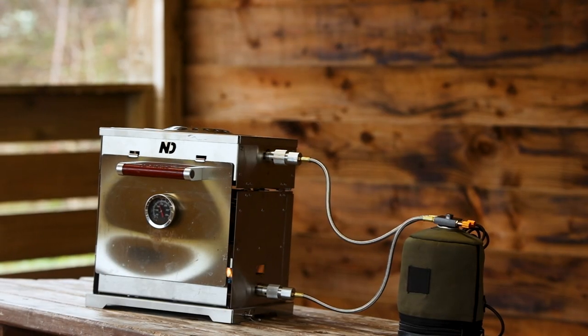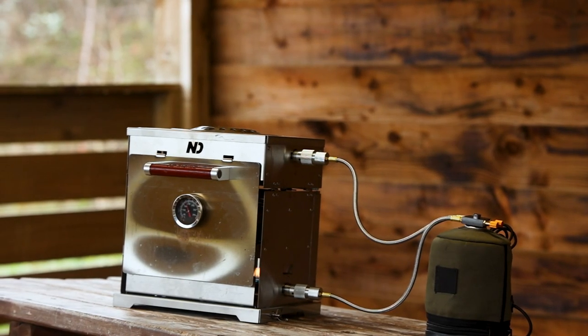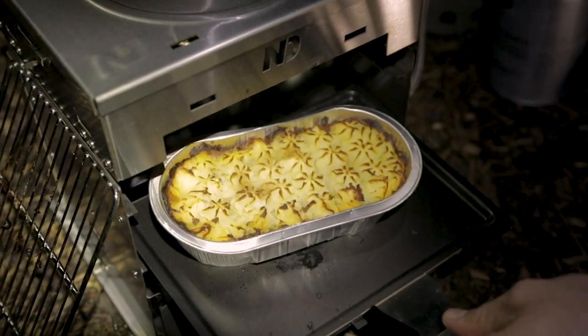In this bag is something that I use quite often and it's possibly the thing that I get most excited about on the bank other than catching fish. This is the Stuvan from New Direction — stove and oven: Stuvan. Basically it's a really neat way of cooking your food properly, having a decent meal whilst you're on the bank. So let's get it out and see how it works.